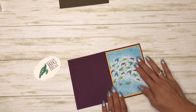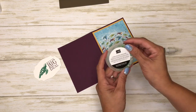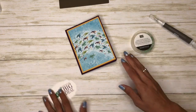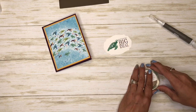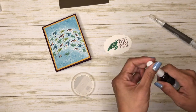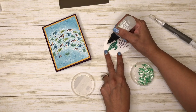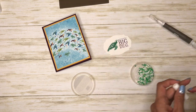Now we are out of the Well Done sequence. I have the Flowers for Every Season gems and I'm going to put them on here. I found the easiest method was to use my fine tip glue pen and just make a small dot of where I want each one.